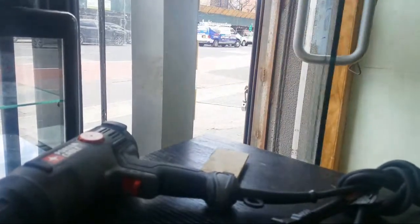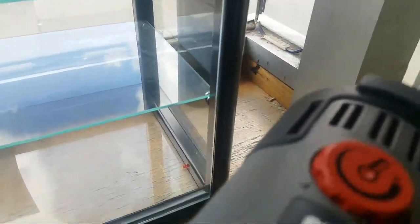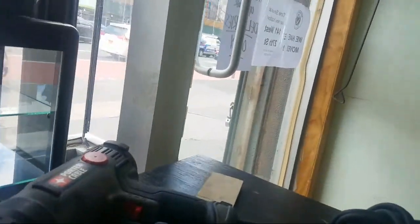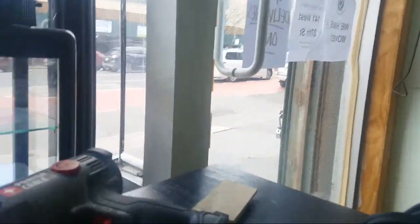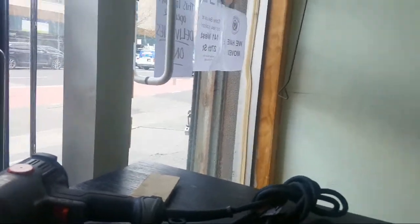They said they had it in storage — I'm trying to close this door, do you see how strong this wind is? I need a door stop. Okay, very professional, very professional. So back to what I was saying.